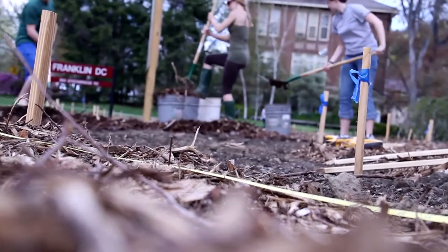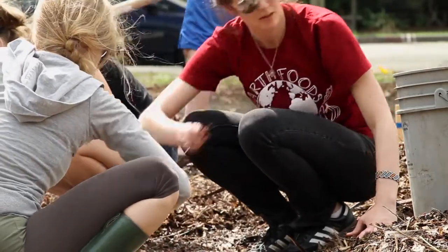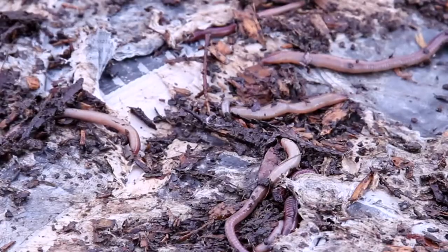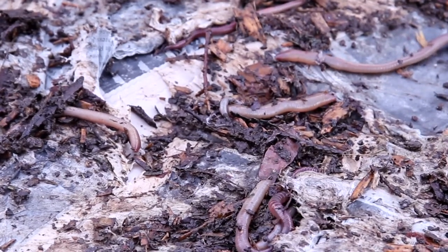When we started uncovering some of the wood chips and exposing some of the cardboard that had about halfway broken down at this point, the soil seemed very alive. We noticed that there was a whole fungi network that had taken place. We noticed that there were worms — probably about 15 to 20 worms every square foot.